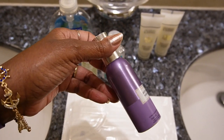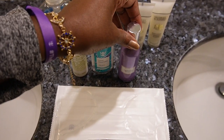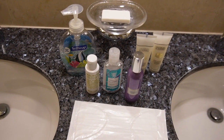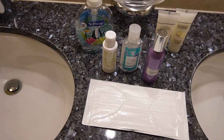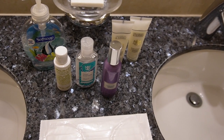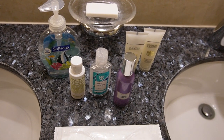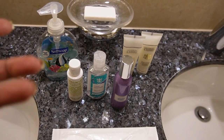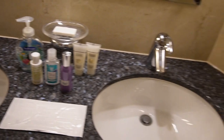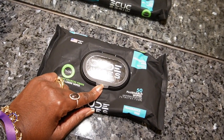Another suggestion: bring some air freshener. It doesn't have to be a huge bottle — just a small can. Because I don't care who you are, nature is going to happen eventually. You can use it if guests come by your cabin to freshen things up, or before your stateroom attendant comes in.